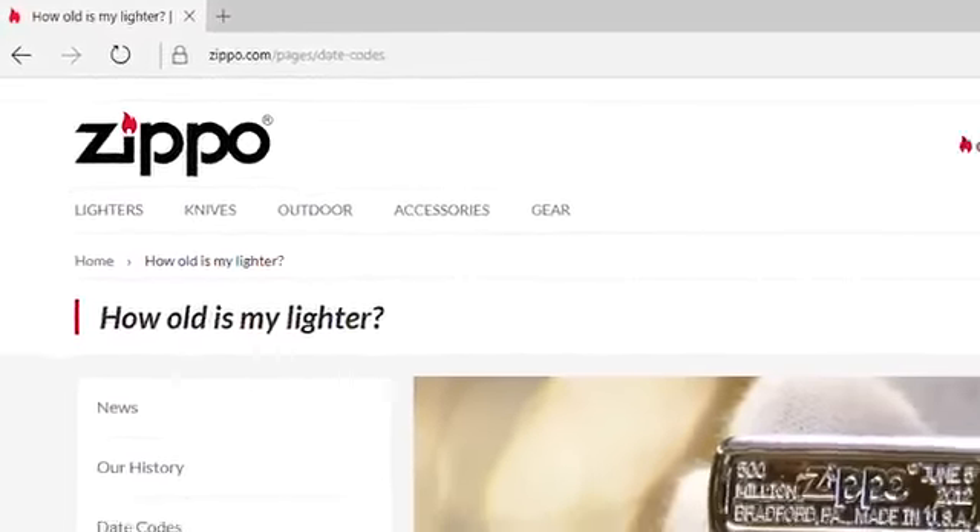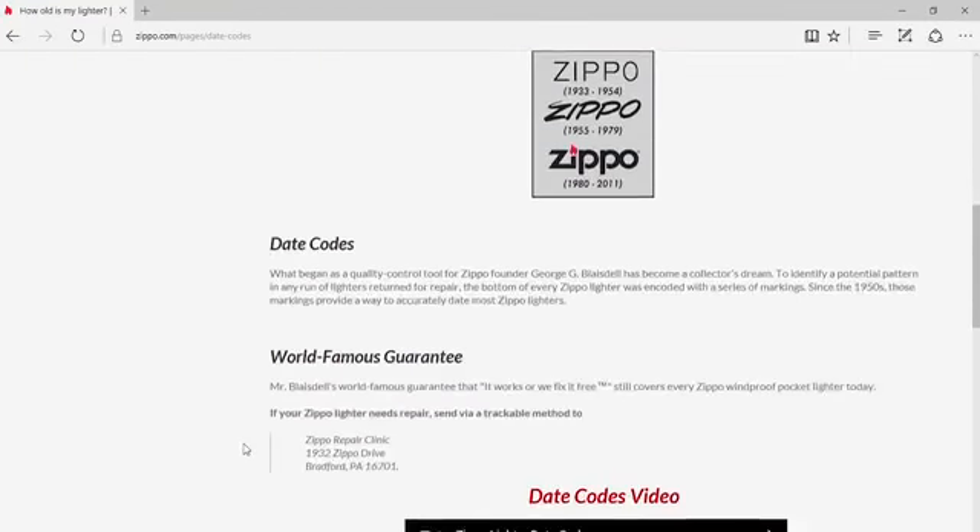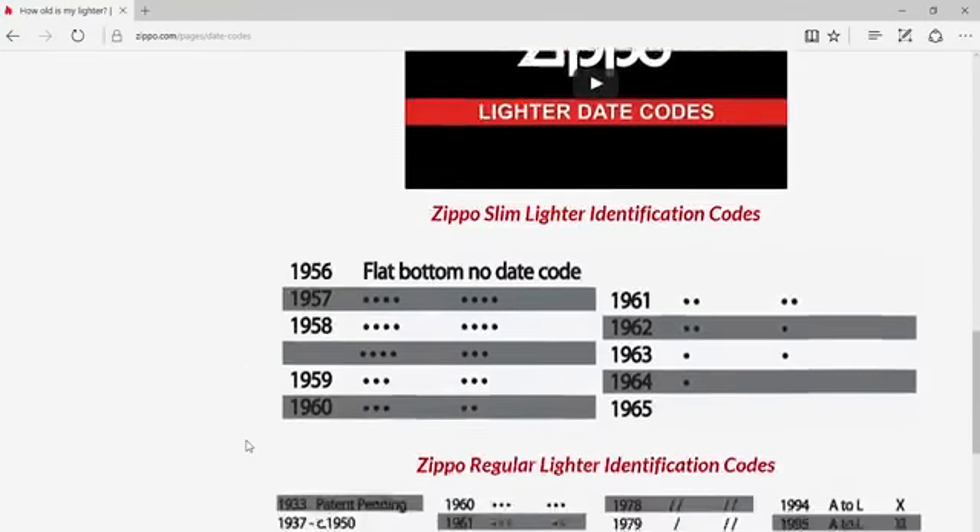For additional information, please visit our website at zippo.com/date-codes to find previous date codes, markers, markings, logos, and more.